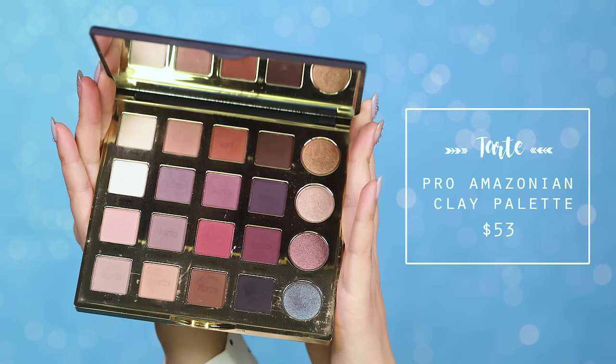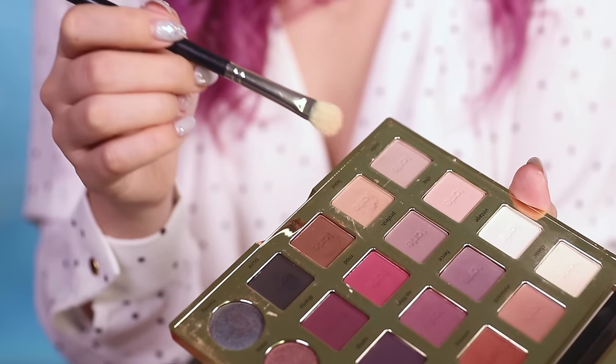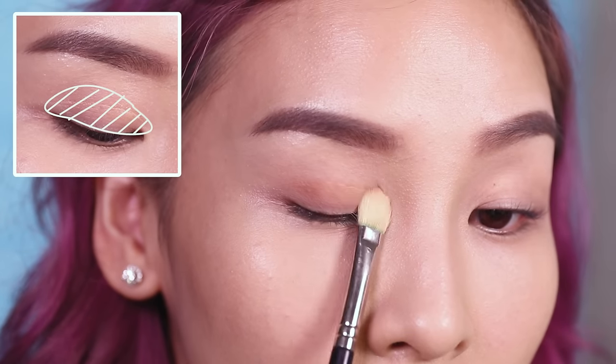For my eyes today, I'll be using my Tarte Pro Palette. First I'm going to apply the shade 'Bold' all over my lid using my MAC 217 brush.